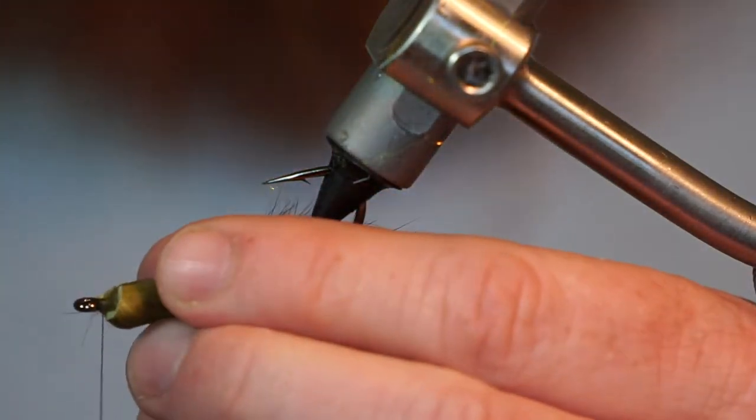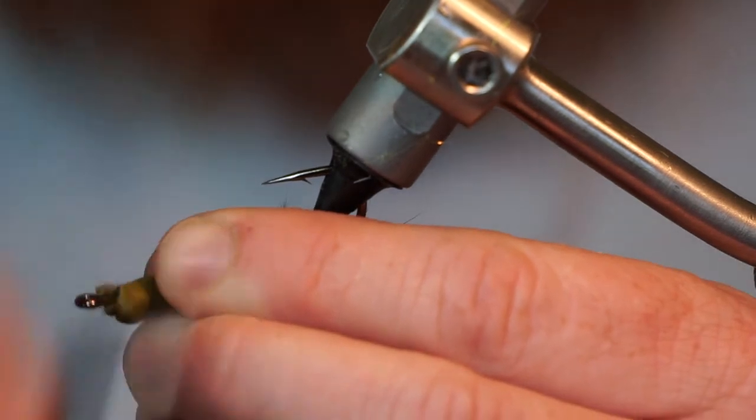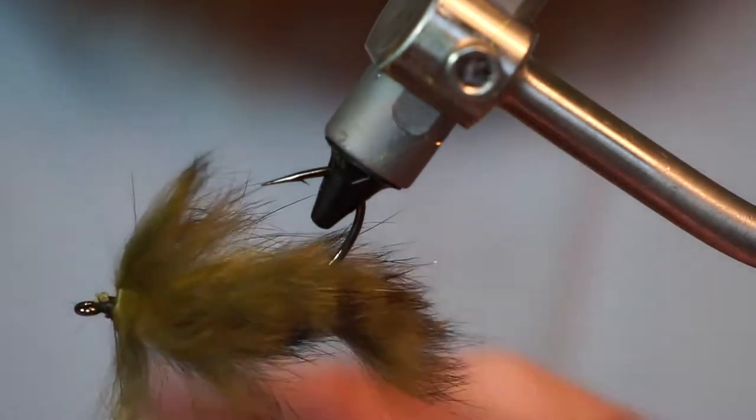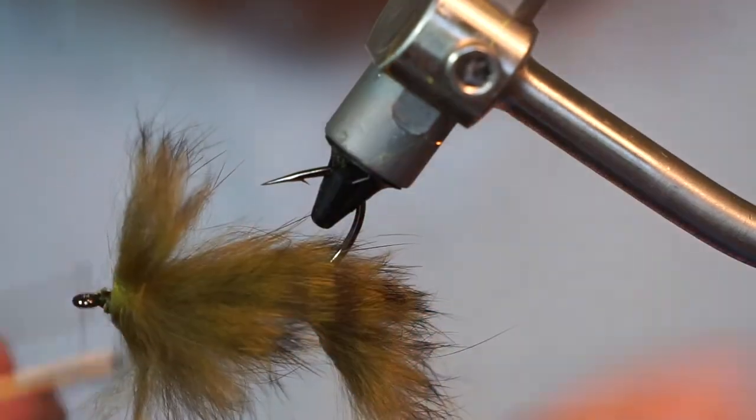Now pull all the fibers rearward and make multiple firm wraps around the strip to secure. Then you can whip finish your fly.